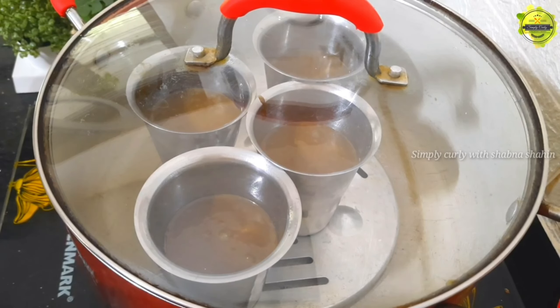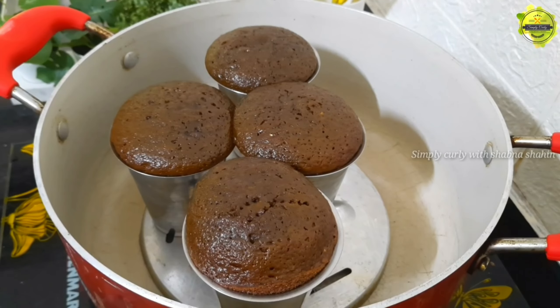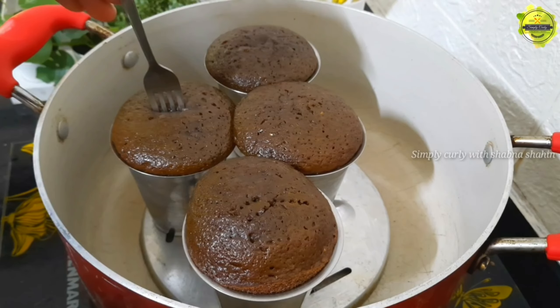Now let's bake. The cake is looking very good.